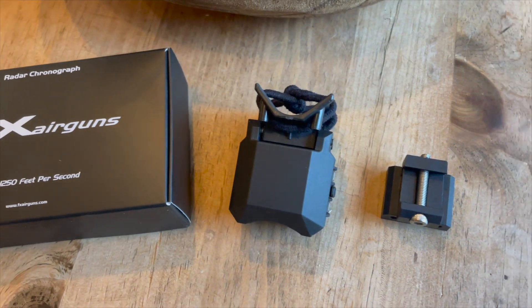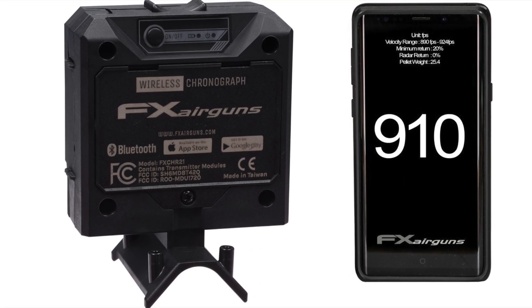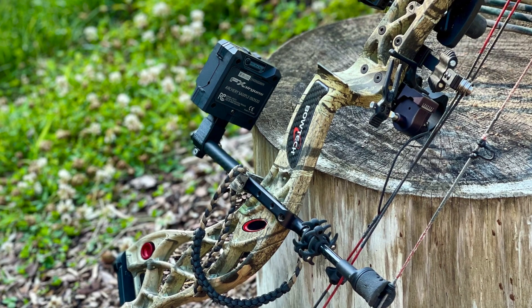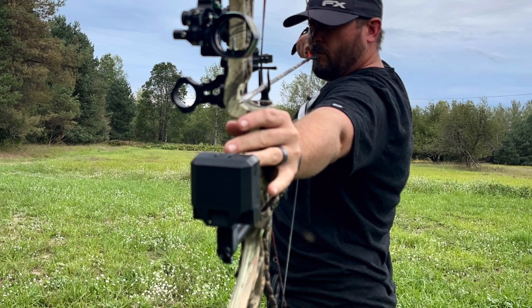Hey everybody, Chris the Up North Air Gunner, and this is the new FX Pocket Chronograph 2.0. This is the smallest chronograph I have ever seen — it literally fits into the palm of my hand. It's got a new small form factor, but there are some new features that make this completely better than the previous version. It goes up to 1250 feet per second.